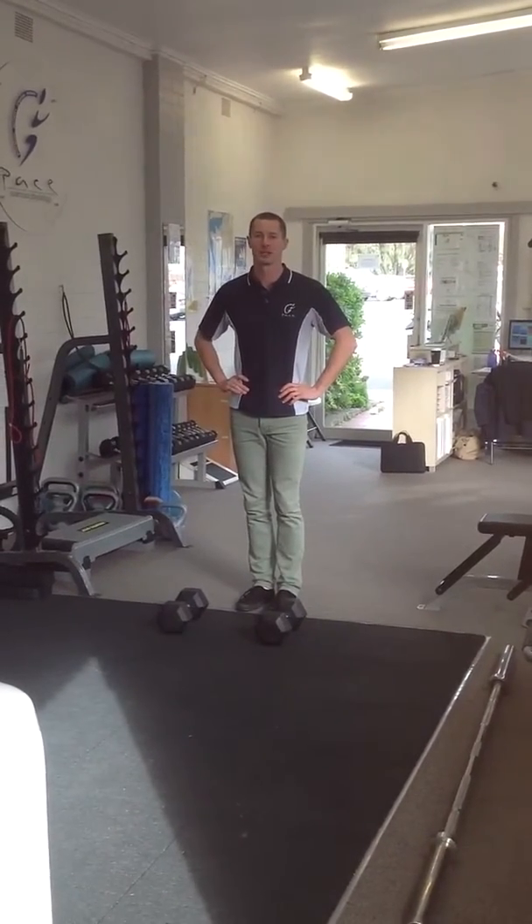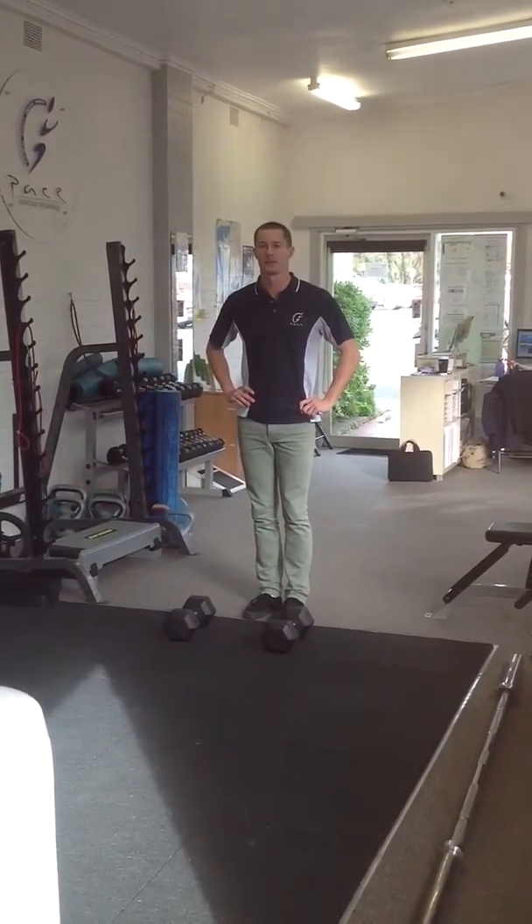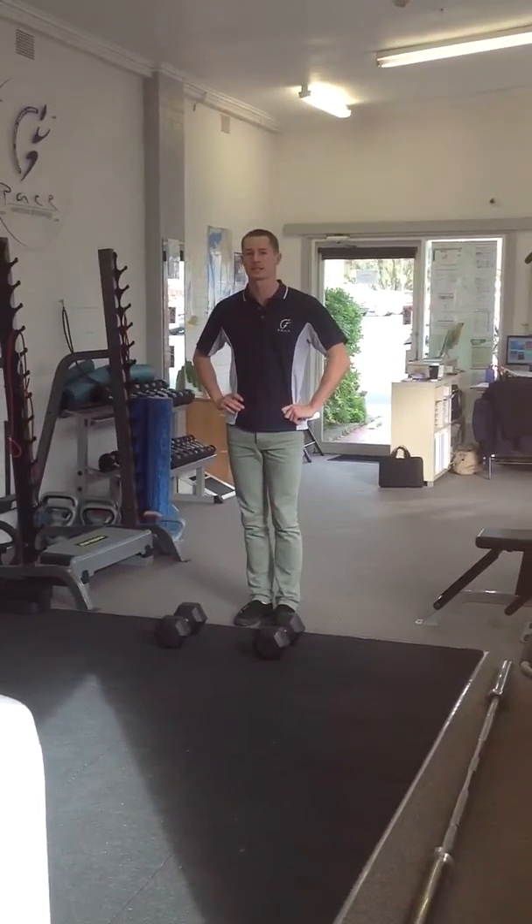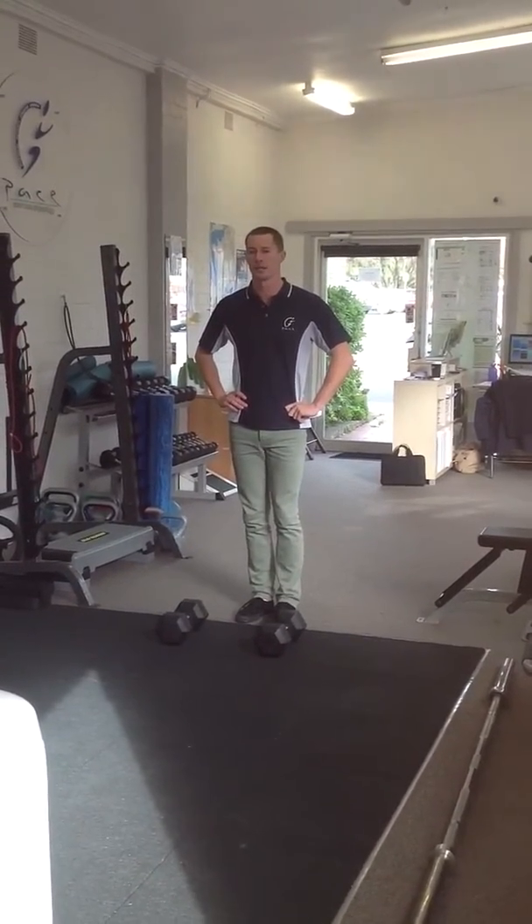Hi, I'm Mark from Pace in Mornington. Today we're going to be taking you through a few complex training exercises. Complex training is when we do a mix of strength work and then straight into speed work.